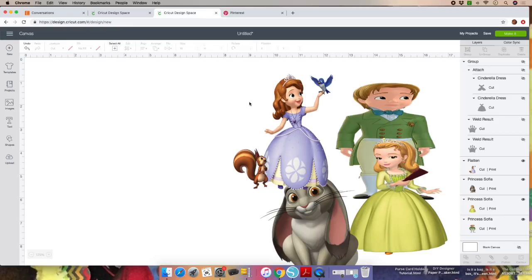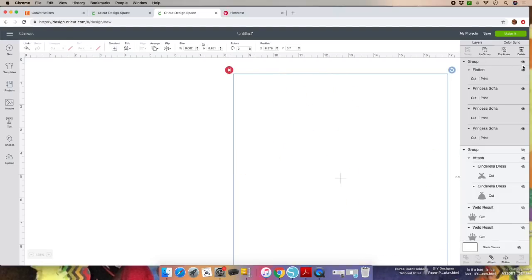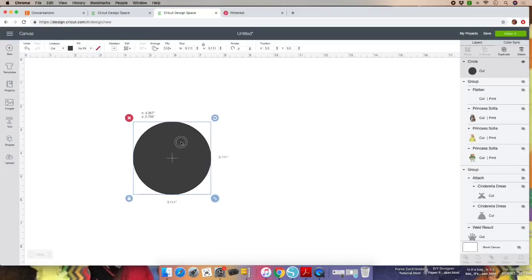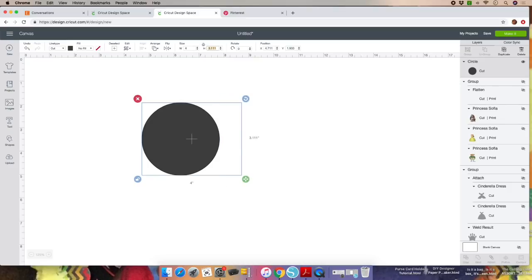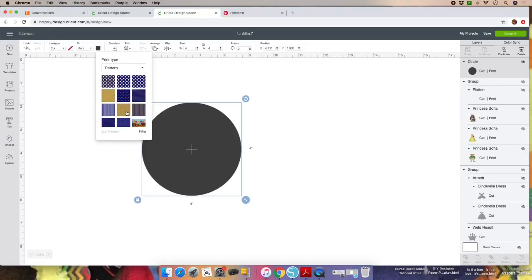Now we're going to work on the sticker for the payload. Click on Group and hide it as well. Select Shapes, choose a circle, and make it four by four, then lock it. We're going to fill this circle with a pattern. Click on the image, and where it says No Fill, click on Print because we're going to print and then cut the circles. Click on the dark gray box, select the dropdown, and select Pattern to choose the pattern you'll be working with.